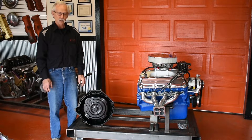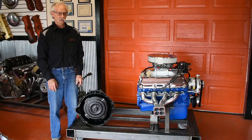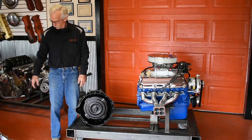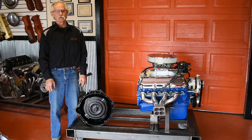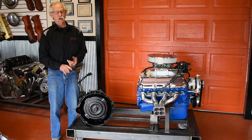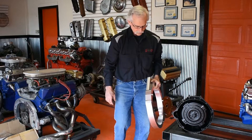That's why you see people with kits where you have to grind the starter, grind the block, or grind the case of the transmission. We finally thought it through and came up with a kit that requires no grinding anywhere. You can use a stock 460 flex plate ring gear and a stock-style starter — specifically an aftermarket Power Master. This is basically the adapter plate.